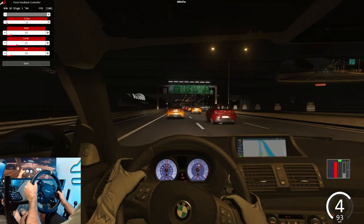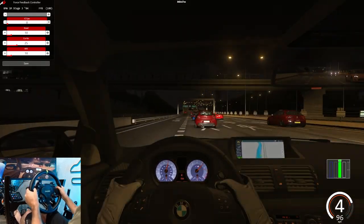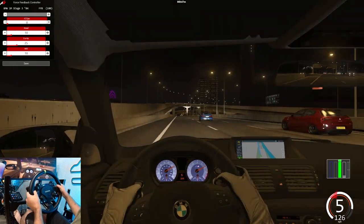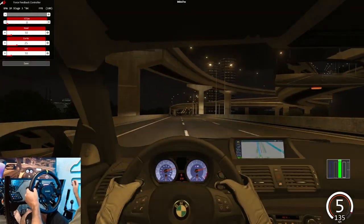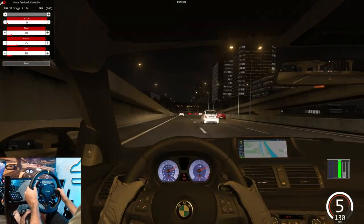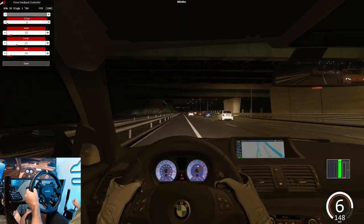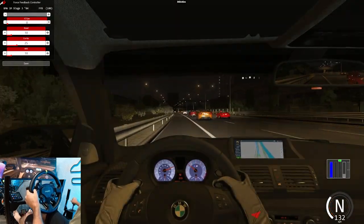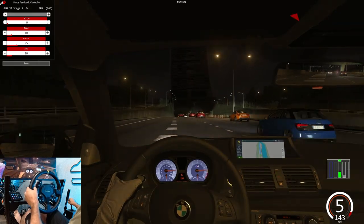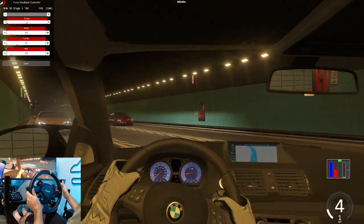That was almost — we almost died. I don't consider that a crash so I think we're good. I'm going to go down here. This is definitely going to get extremely sketchy as the force feedback gets higher, especially if we were to crash with higher force feedback. We got a pretty easy section right now but we know it's going to get a lot worse soon. That's going to be it — that's a crash.